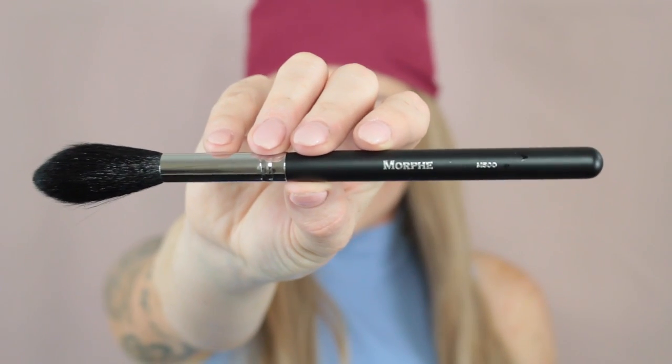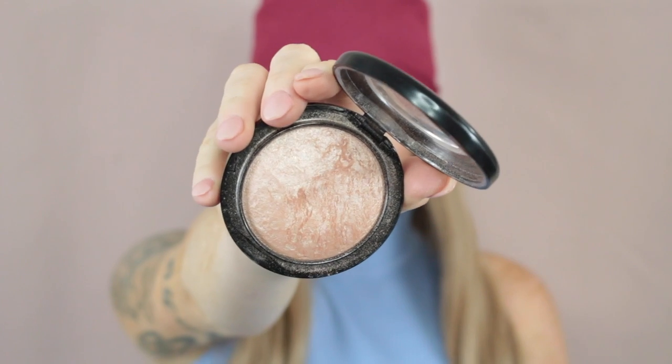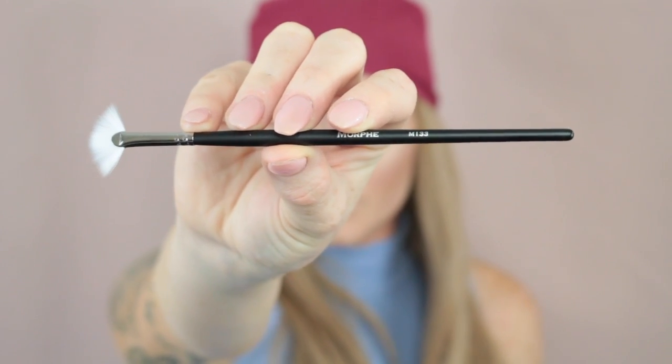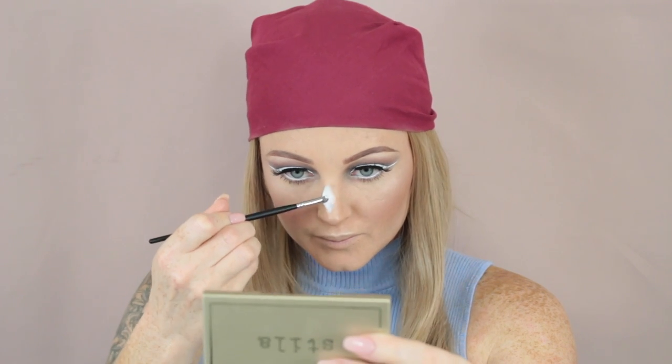Now taking the Morphe M500 and my Soft and Gentle highlighter by MAC, I'm just going to place that on tops of the cheekbones. If you're a person that likes your highlight really sharp, I wouldn't recommend this brush — it kind of diffuses it and makes it a little bit softer. Then I go in with the Morphe M133 and use that same highlighter on my cupid's bow, my nose, and my brow bone area. Because this brush is so tiny, it's perfect for those areas — it's definitely a brush to have in your collection.